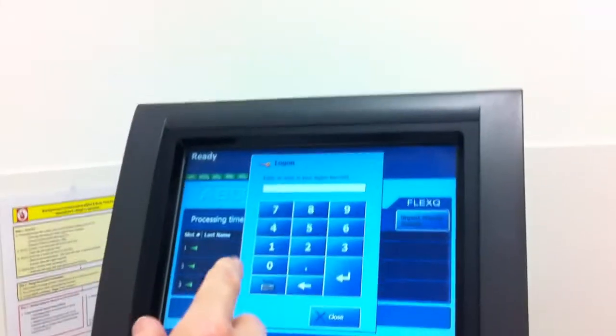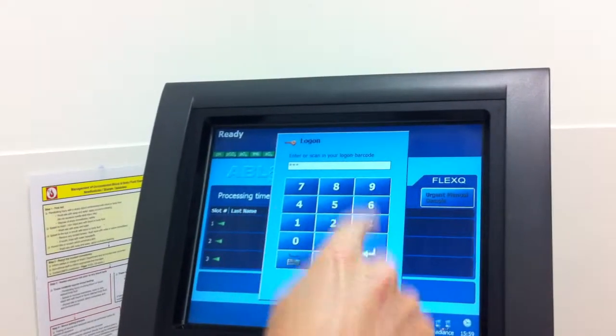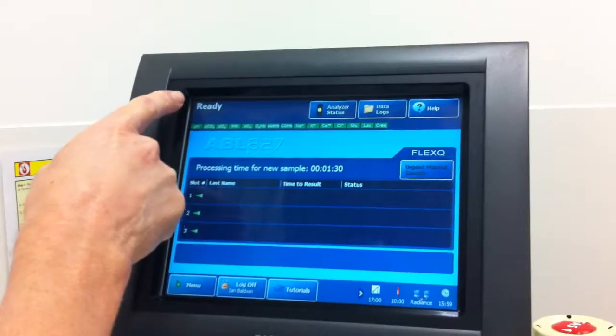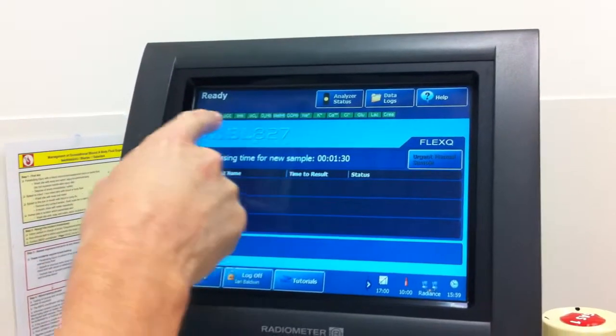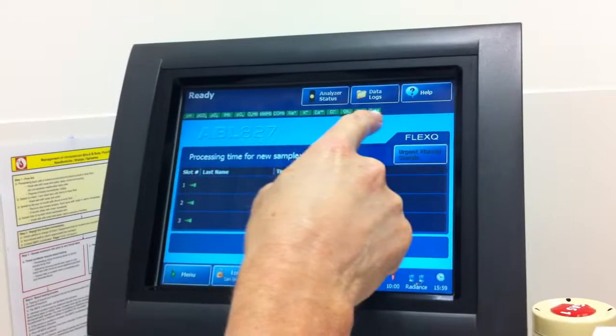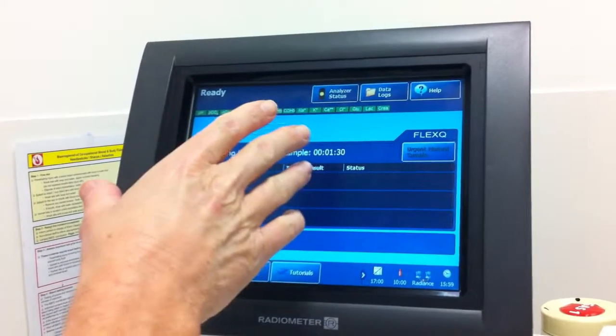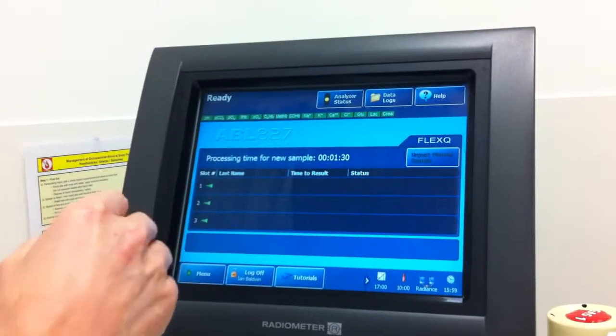So this is a logon. You can use a barcode, but I'll put my number in. The screen comes up. You can see it says ready here. There's a number of little green buttons across here, which tells us all the parameters that the machine will record in the sample.